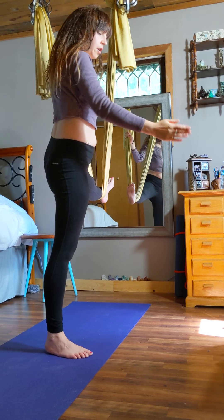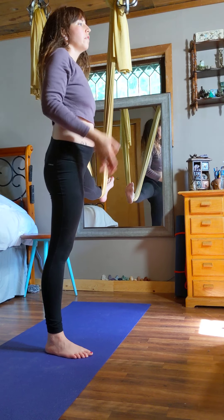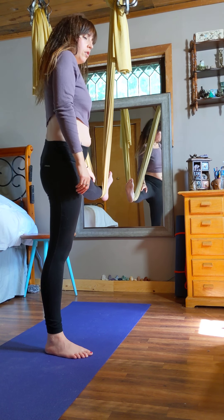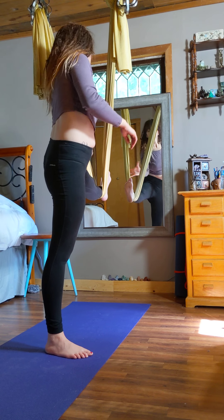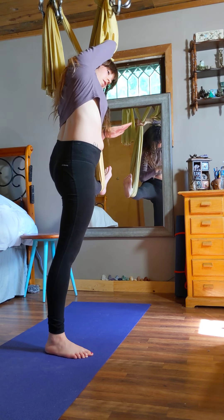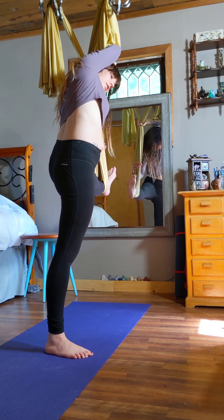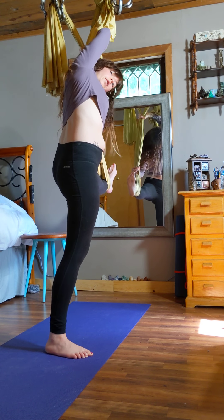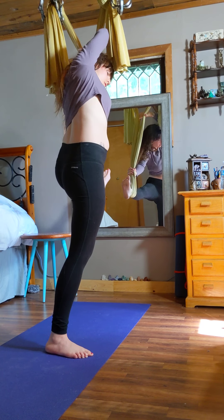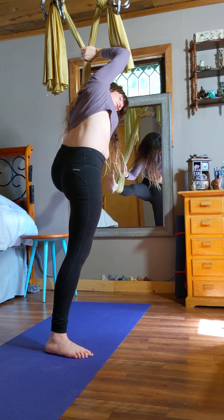Come down. Turn your right foot parallel to the mat and face the way your toes are facing, keeping that foot flexed in the hammock. Put your arm closest to that leg down by your ankle and around the fabric. Bring your right arm up and over, grabbing onto the fabric, and do a big stretch.